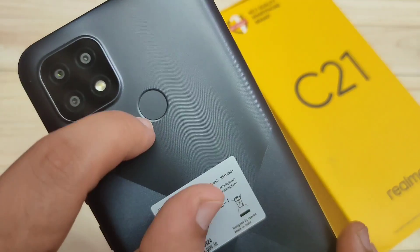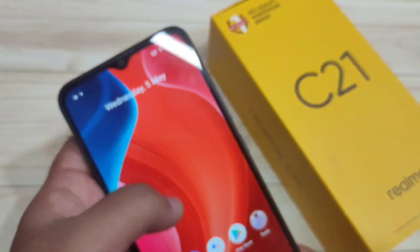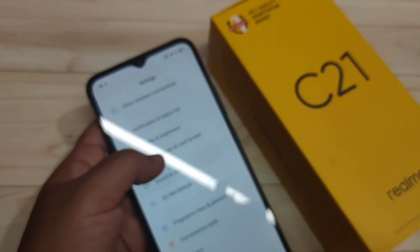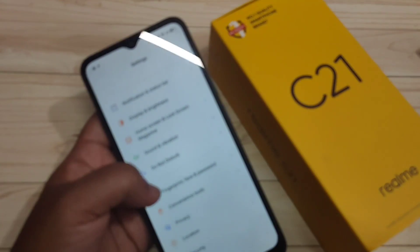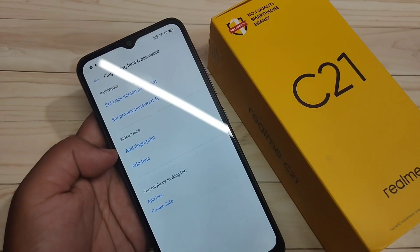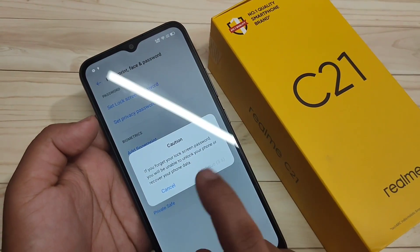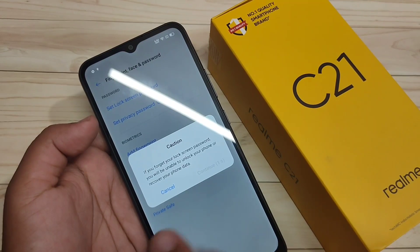Now I will show you how to set up the fingerprint lock in this device. Go to Settings and scroll down — here you can see the option Fingerprint, Face and Password. Select the option Add Fingerprint, tap on it, and read the caution message which is an important message.